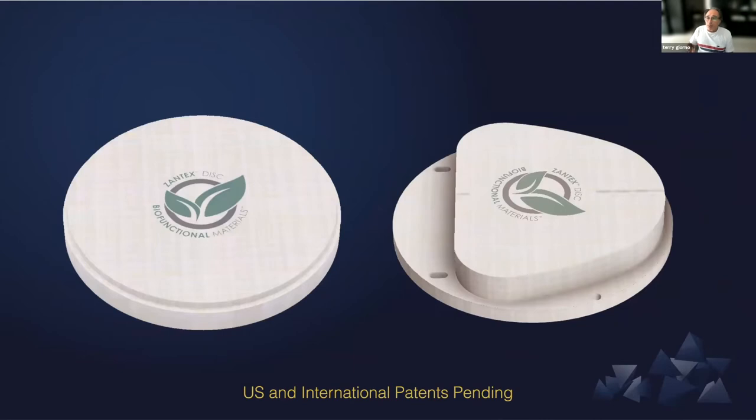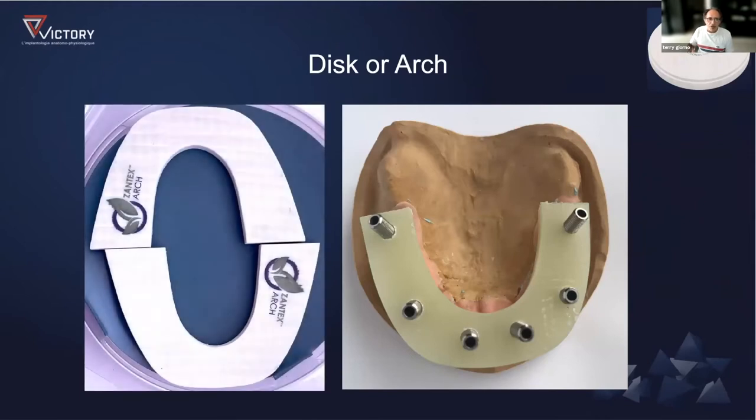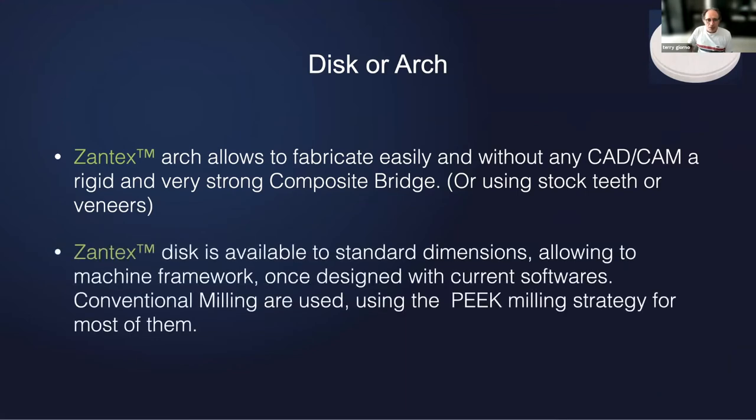It's available in the shape of discs — standard 98-millimeter discs in different thicknesses — or it's available also in arch form. The arch, for many years, we were offering it to labs that didn't have access to the digital world. It was a cheap and easy way to make a reinforcement by hand. And of course, the disc is for CAD/CAM.